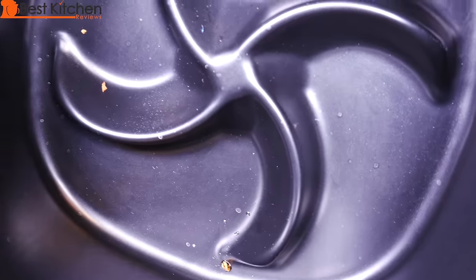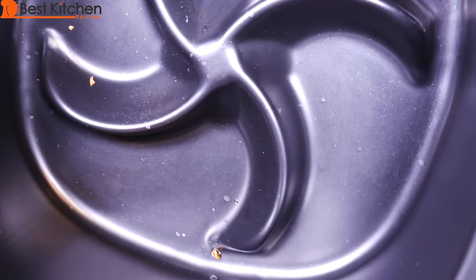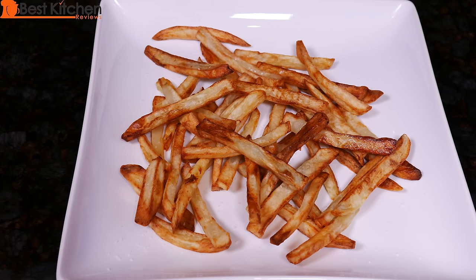The basket is clean and there's really no oil on the bottom of the pan because we started out with so little. This Philips air fryer is like a mini convection oven — it cooks food really fast with hot air. The air fryer did a good job on the chicken and the french fries.